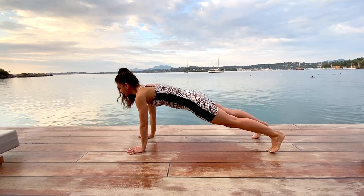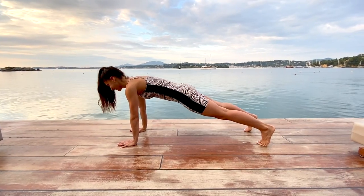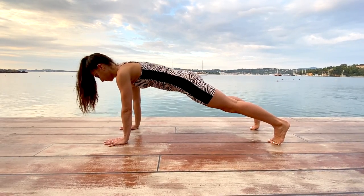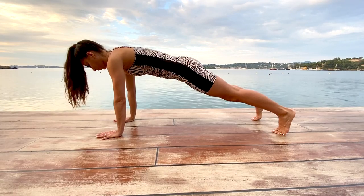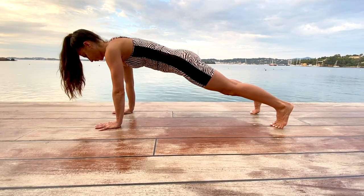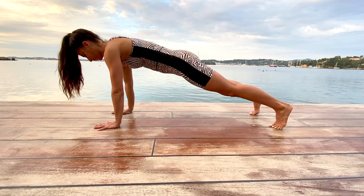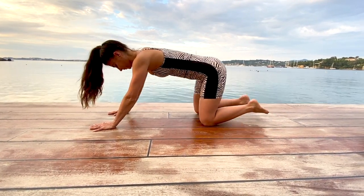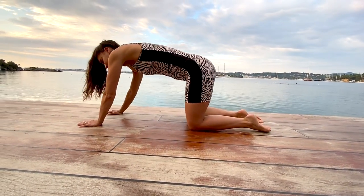Soften your knees so your hands touch the floor and walk your hands out into a high plank position. Set your hands underneath your shoulders, pull your belly button in towards your spine. Take a few deep breaths here, breathing in through your nose and out through pursed lips, really engaging through your core as you press through your palm and your pinky fingers. Then release your knees down — well done. Sit back into your shell, stretch hips to heels, scooping the belly in and up and reaching your mid back up to the ceiling.